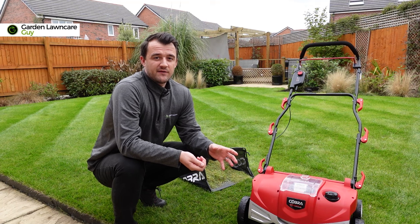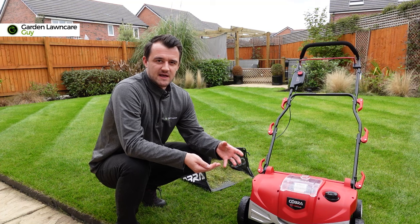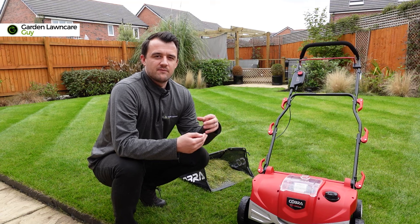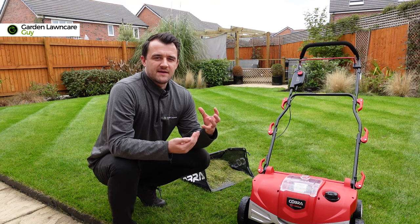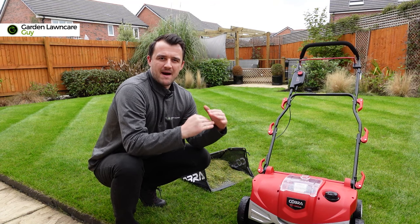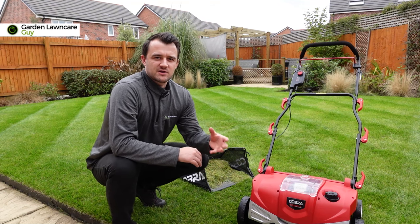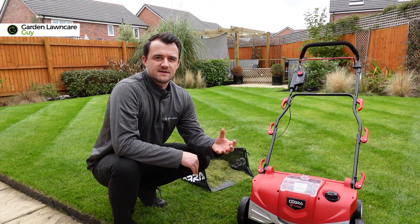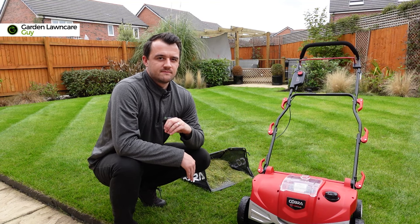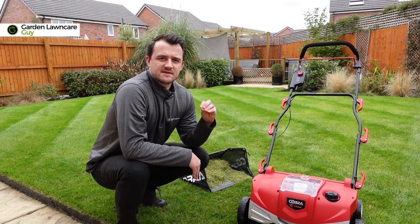The second benefit, even if you're not going to overseed, is to improve the efficiency of fertilizers. Fertilizers work by getting nutrients into the soil so they can be absorbed by the roots, allowing the plants to grow. If there's a choking mat of dead grass and thatch over the lawn, that's going to reduce the efficiency of the fertilizers you're using and you're not going to get the best results. You may think a lawn that's nice and green doesn't need to be scarified, but you'll be surprised just how much material comes out.